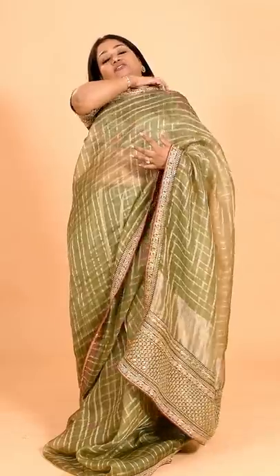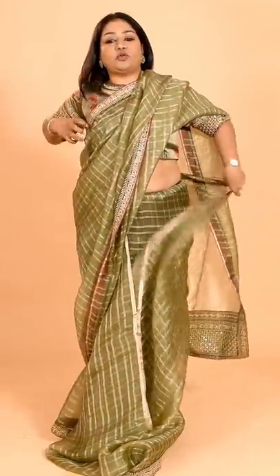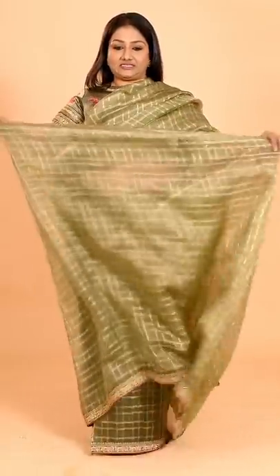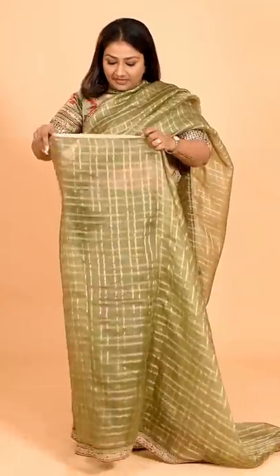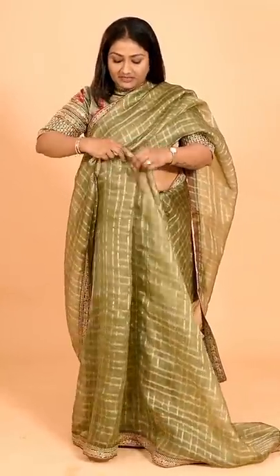After you've decided the length, just take this from here and throw the entire fabric on top, covering your bust. Bring this here and tuck it in — not here, just here. The next step is to make pleats. Since this is a stiff fabric, make broader pleats.